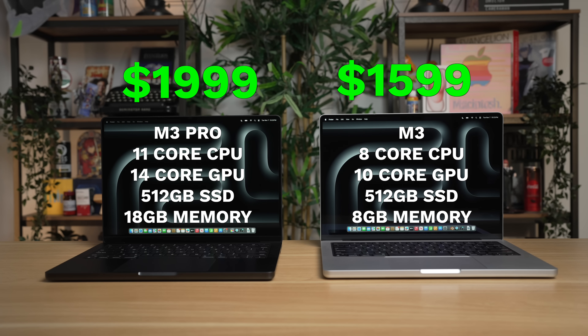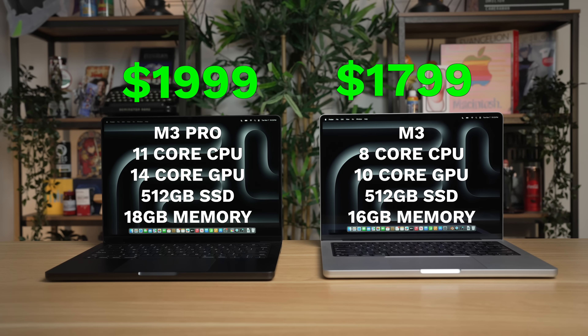There are two catches. First, if you need external monitor support with more than one monitor, you'll want to upgrade to the M3 Pro model, because the regular M3 Mac can only drive one external display, while the M3 Pro can drive two. If you need more than that, you'll need to upgrade to M3 Max, which can drive four external displays. Secondly, the memory on the base model is still pretty low at just 8GB, which can be a big bottleneck. If you use professional applications frequently, I'd recommend stepping up to at least 16GB of memory for the M3 model.